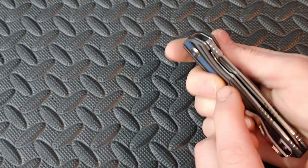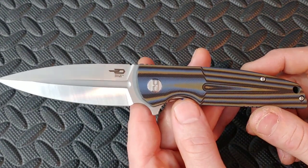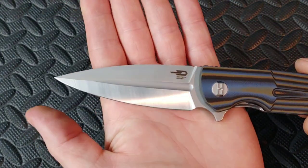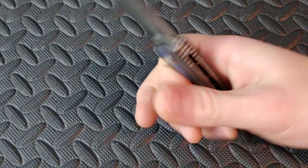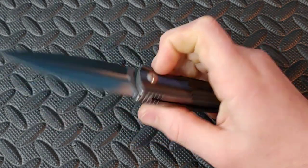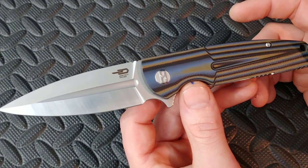I wanted to check this out for a couple different reasons — I need to get more Besteks on the channel — but it's pretty unique. And I know a lot of people are wondering right now: is it double-edged? No, it is not. It looks double-edged, doesn't it?